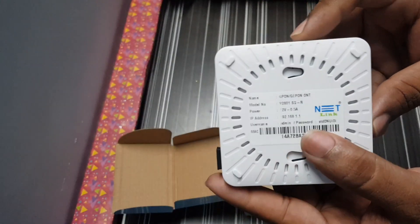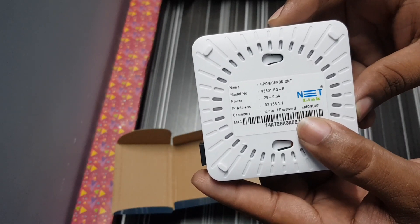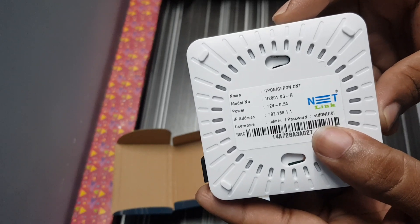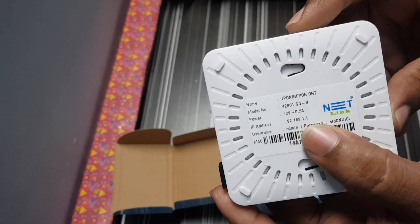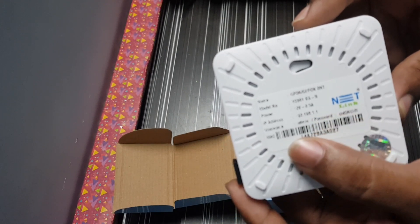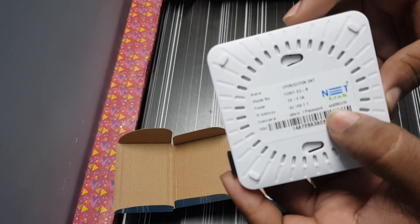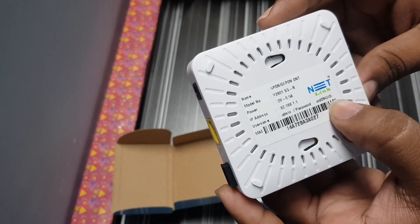On the back side, we have the G-PON ONT label mentioned. The model number is here. It requires a 12-volt, 0.5-amp adapter. The IP address is 192.168.1.1. The username is Admin and the password — I think it is CDD-ONU 101.1.